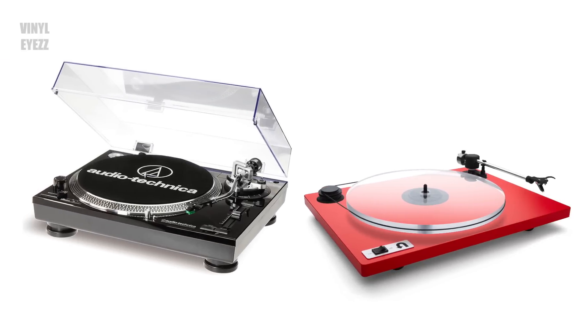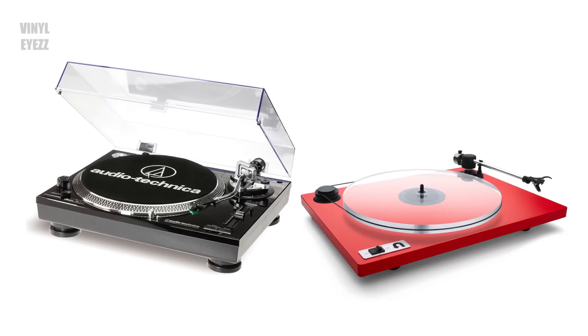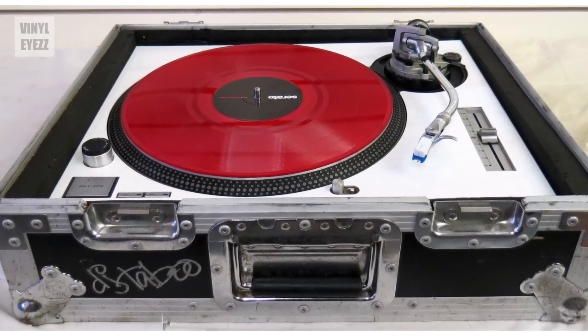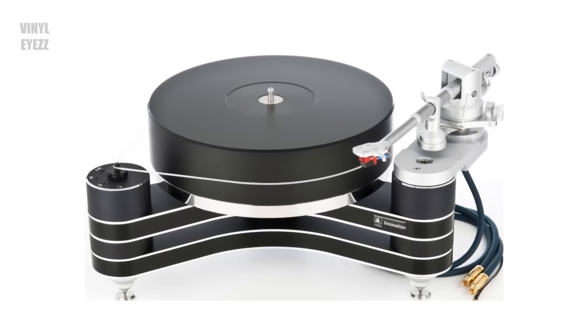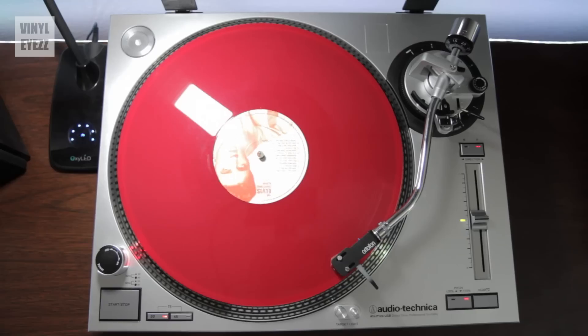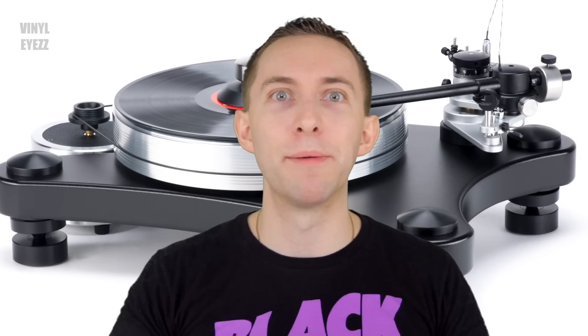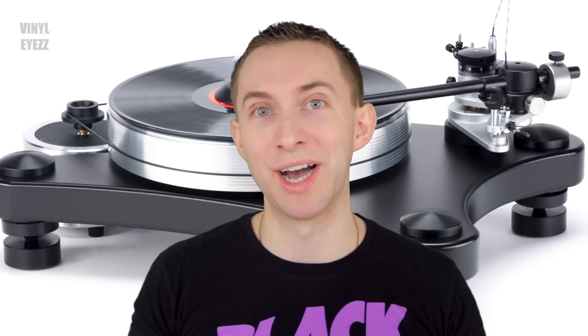Basically each record player is gonna have its own pros and cons — they're both good but in different ways. For example, DJs usually prefer direct drive and high-end audiophiles usually prefer belt drive. It's really just a matter of opinion. Now I usually prefer direct drive turntables, but I'm sure if I saved up enough money and bought a super high quality belt drive turntable like a VPI Prime, I'd probably be blown away with the sound quality.